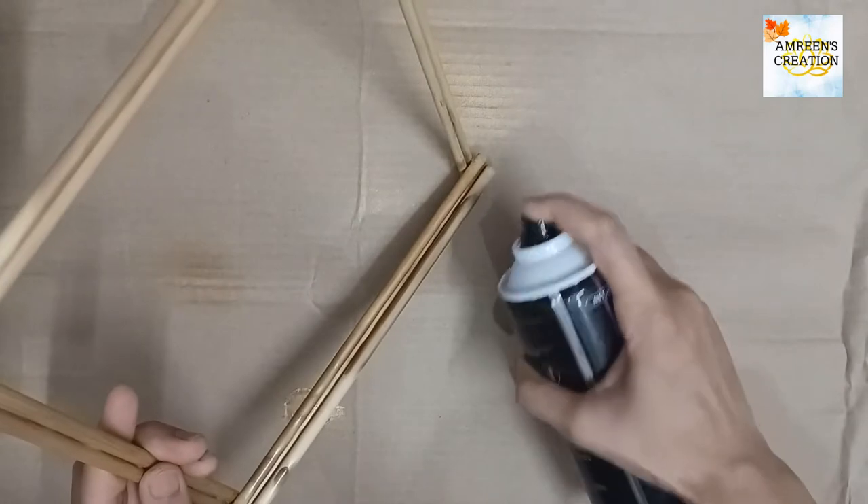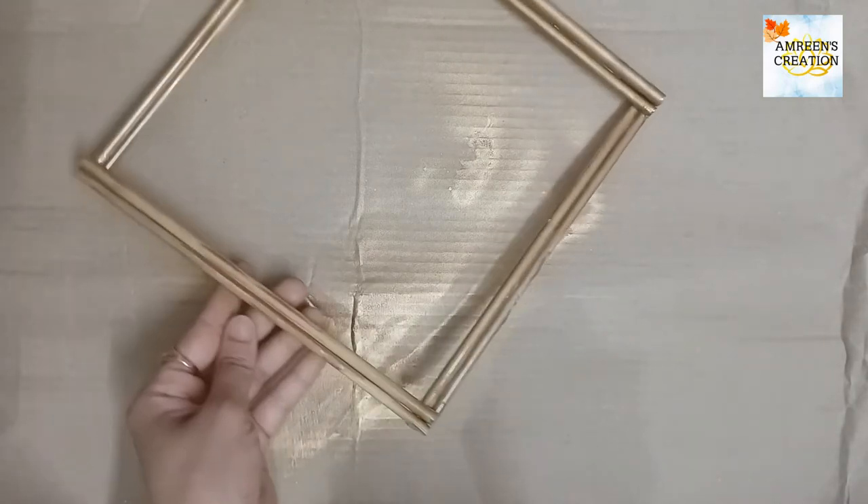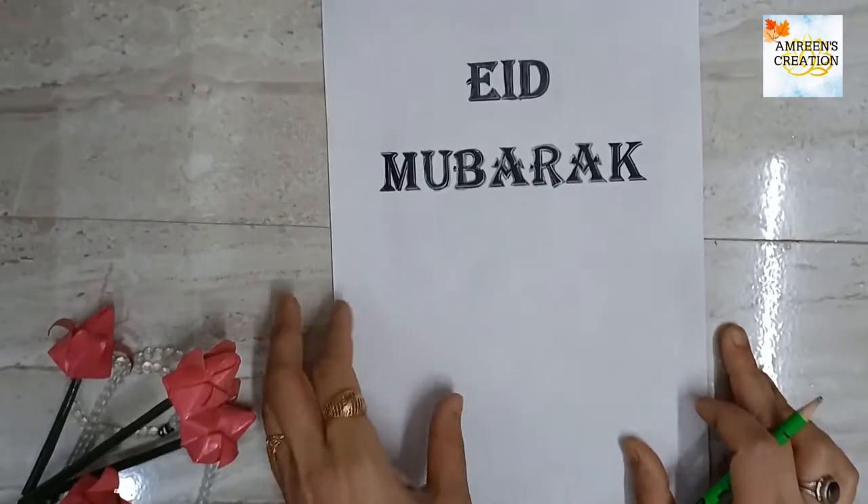Next, we will paint the structure with gold acrylic spray paint. We can also paint it with black acrylic color if you don't have gold spray paint. I'll put the link in the description box — you can go there and check it.